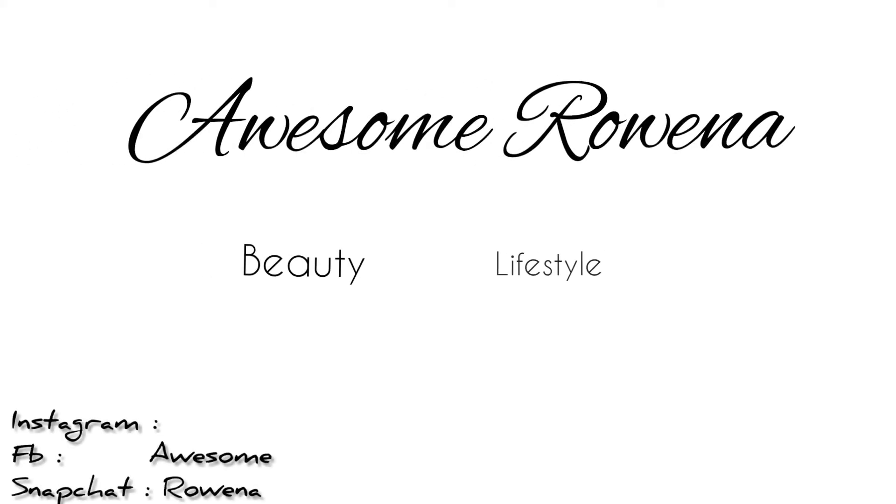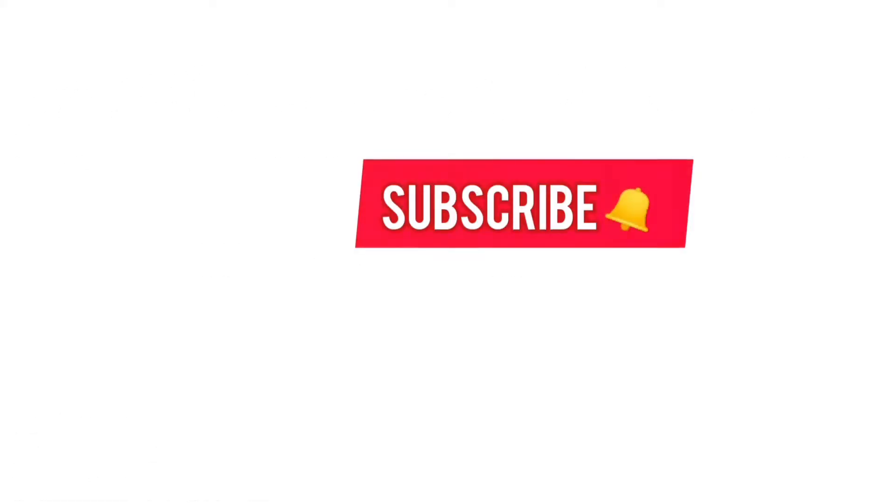Even when I'm talking it's my left hand that is talking — my hand is talking more than my mouth! Hey guys, welcome back to my channel, it's your girl Awesome Rowena.